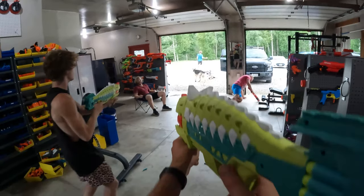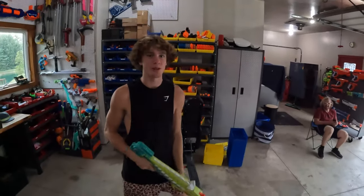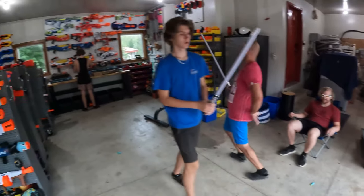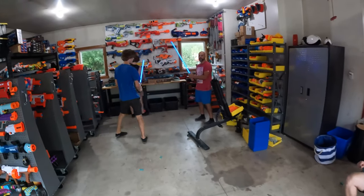Hit him! I hit him there. Animal cruelty is not allowed, Mitch. Bum shot! Bum shot! You gotta make a beat out of the bum shot.